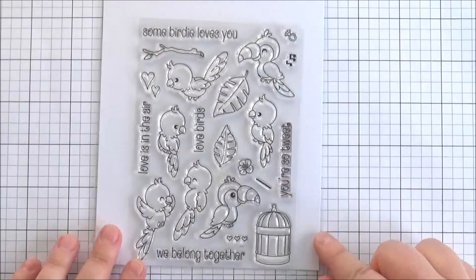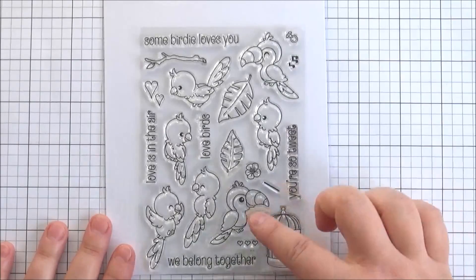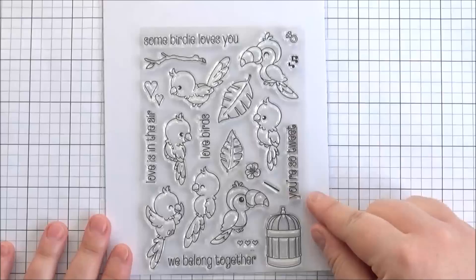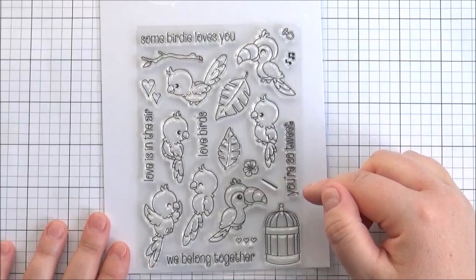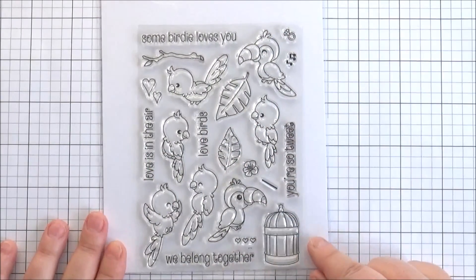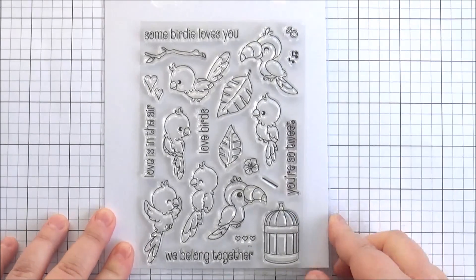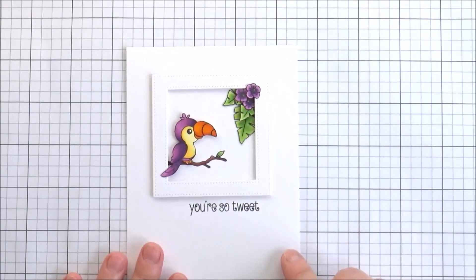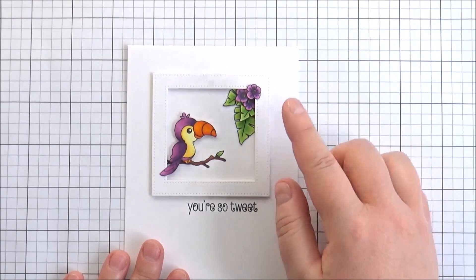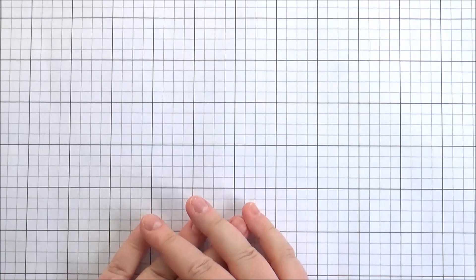Last but not least is the Some Birdie Loves You stamp set — again really really adorable. You've got all of these little bird images: two of different designs that I think are supposed to be toucans, but you could use them as parrots, and you can colour them in whatever colour you want. You've got a little bird cage, a branch, some leaves and flowers, and some little music notes. Some lovely sentiments: Some Birdie Loves You, You're So Tweet, Love Birds, Love is in the air, and We belong together. You could definitely use this for Valentine's Day or love themed cards, but for loads of different occasions as well. There is a die set you can purchase separately that coordinates with this set. For the card I made using that set, I stamped the branch out and then stamped what I'm colouring as a parrot, along with the leaves and flowers on a separate piece of card stock, cut them out, and added them on top with a little frame. The sentiment is You're So Tweet. So that's the release from Clearly Besotted for January 2016. Thank you so much for watching and I'll see you soon.